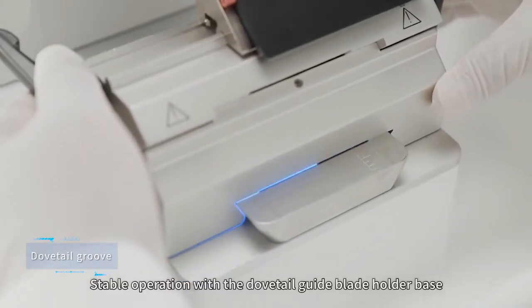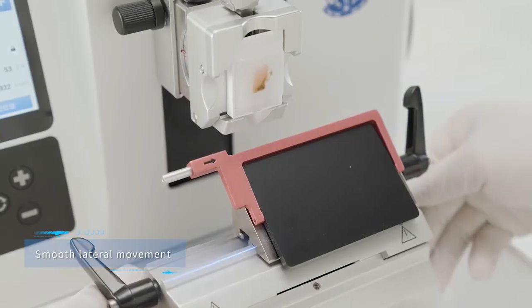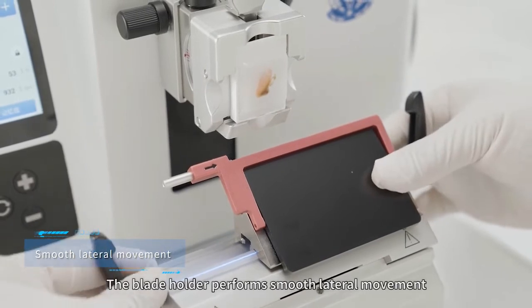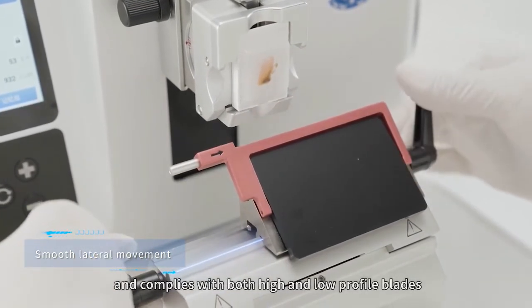Stable operation is ensured with the dovetail guide blade holder base. The blade holder performs smooth lateral movement and complies with both high and low profile plates.